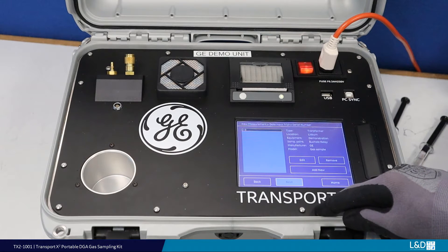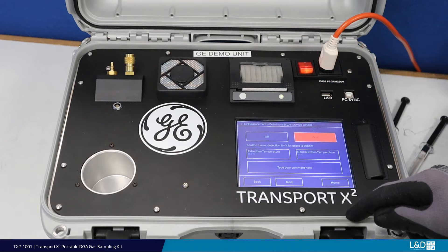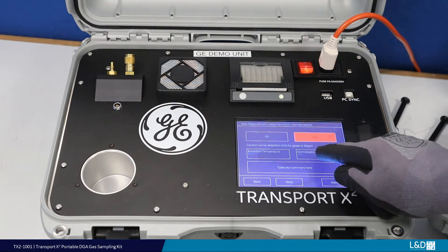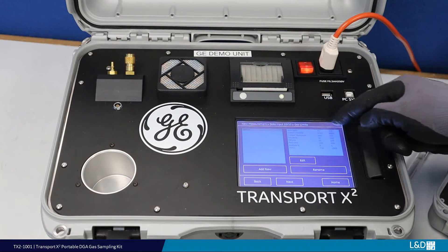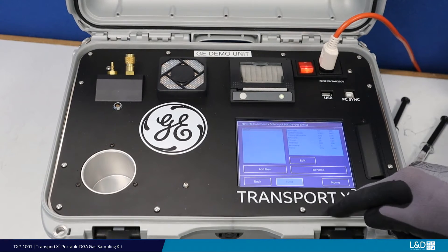When sample type selection is requested, select Gas. From here, continue to complete all information screens to commence the measurement. Before proceeding with the measurement, ensure the alarm and caution gas levels are set to your requirements.